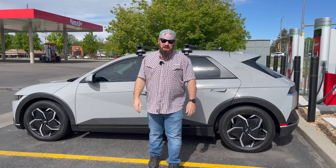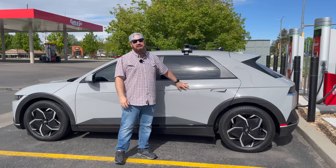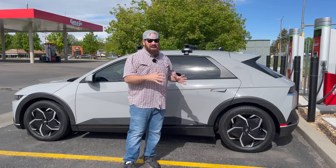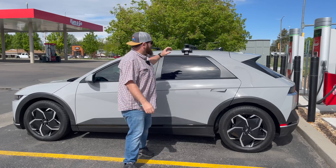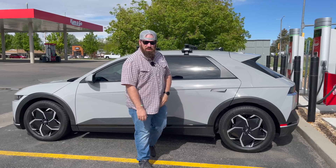Hello and welcome to another Out of Spec Reviews video. My name is Zach, and behind me is my 2022 Hyundai Ioniq 5 SEL all-wheel drive with the big battery. I've had it for about four months now, and what we're going to be doing today is really exciting — an efficiency test with a roof box on top. Let's hit the road.